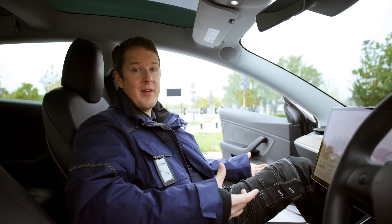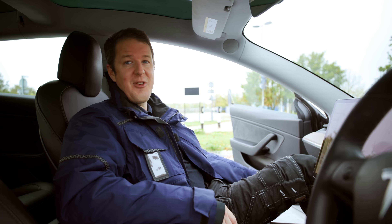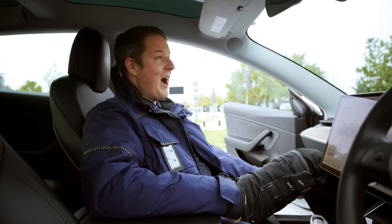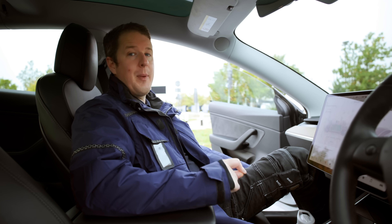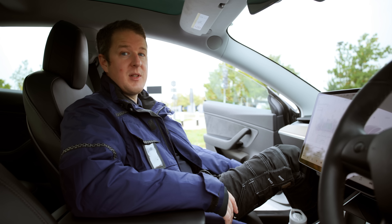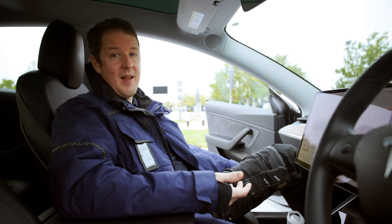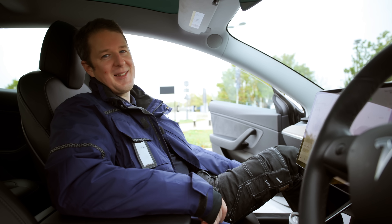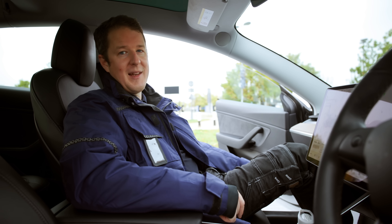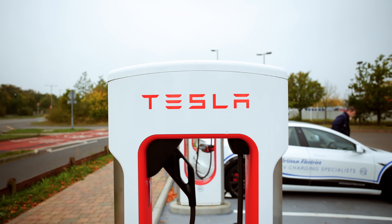Some of the older Teslas came with free supercharger miles for life — unlimited free supercharging wherever they go. Unfortunately Tesla no longer offers that, as it's not financially viable across millions of vehicles. Some people have still been getting free supercharger miles through the Tesla referral program. I myself have around 13,000 free supercharger miles because subscribers bought a Tesla using my referral code — they got 1,000 free miles and so did I. Unfortunately the Tesla referral program has now ended, but I still have plenty of free miles to use.